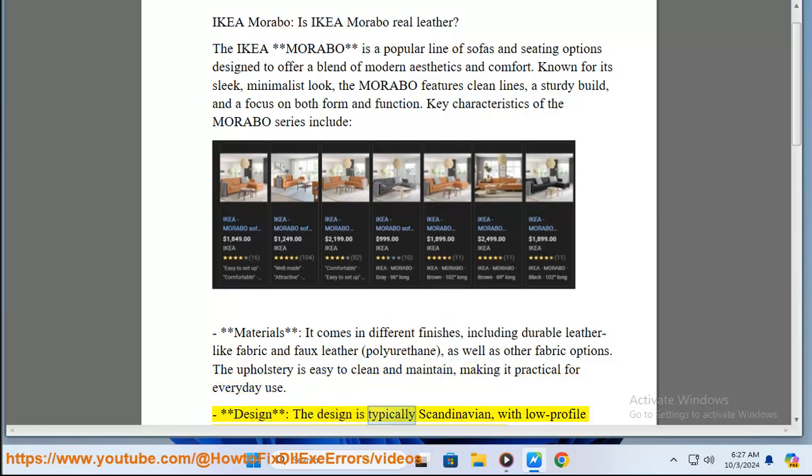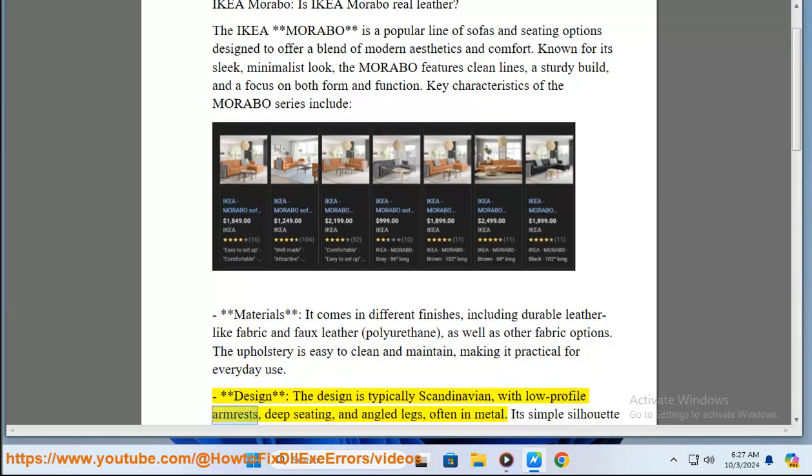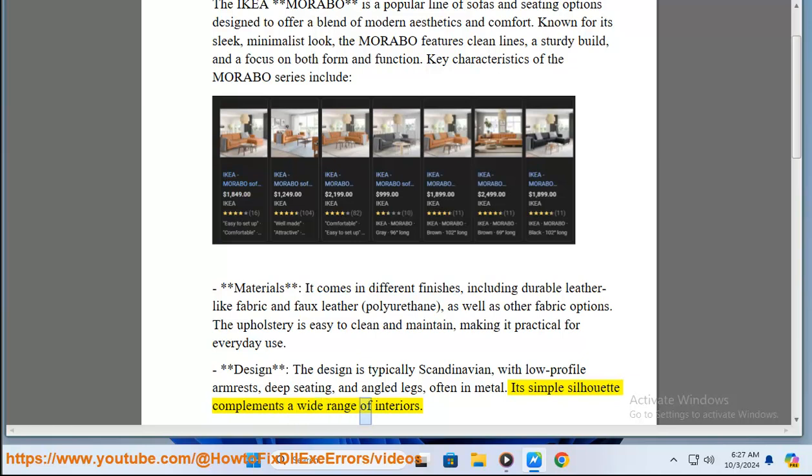Design: the design is typically Scandinavian, with low profile arm rests, deep seating, and angled legs, often in metal. Its simple silhouette complements a wide range of interiors.